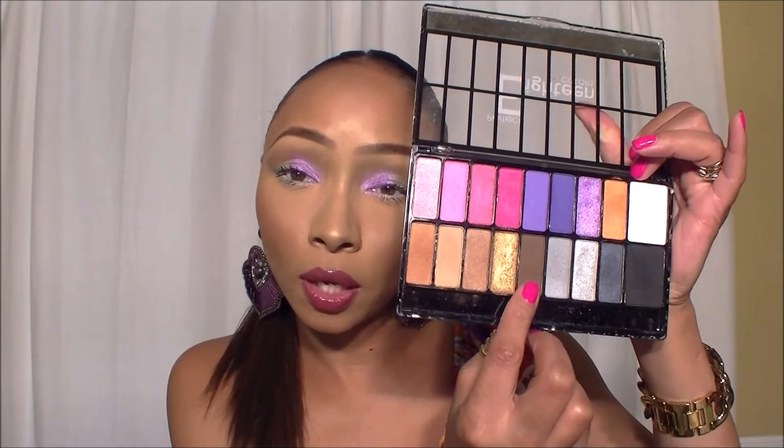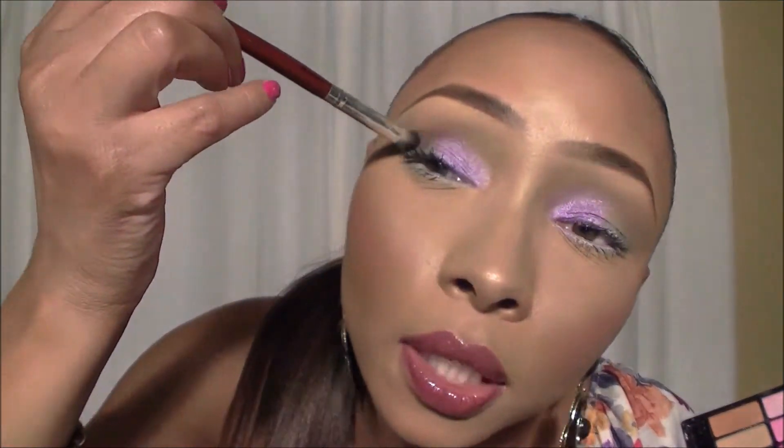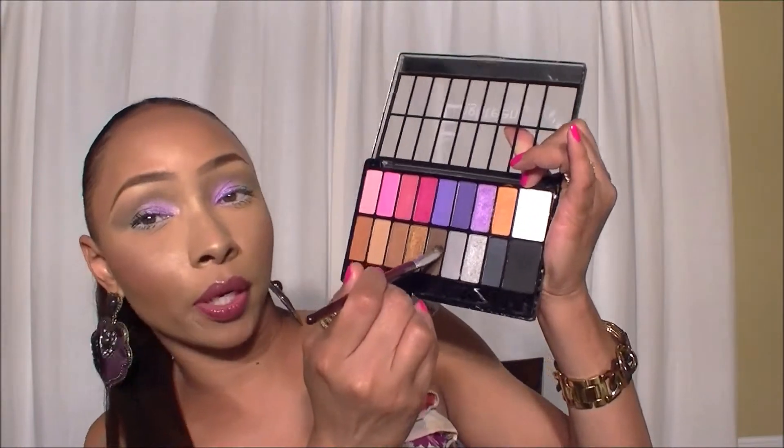Now we're going to work with a little bit of brown. I want you to grab more of a bulb brush - you see how that has a fatter bulb? I'm gonna pat it and just set that color right on the eyeball. You see how it's pressing that eyeball in? That's where you want that color to go. This is starting to create your contour.